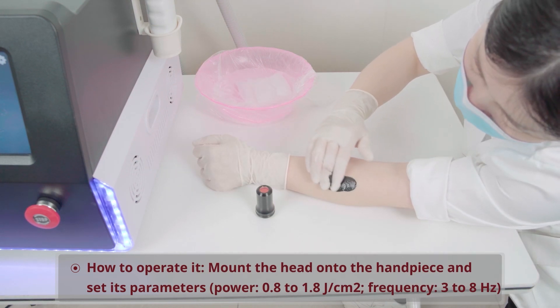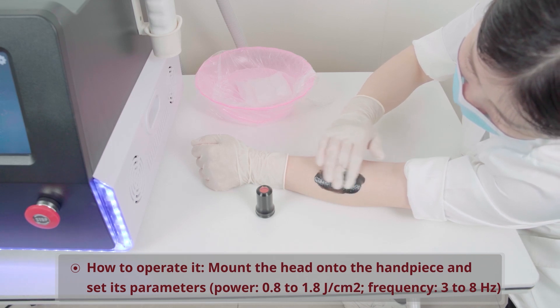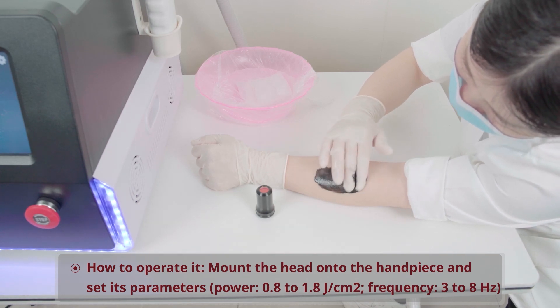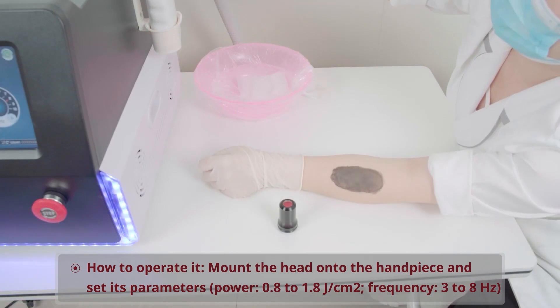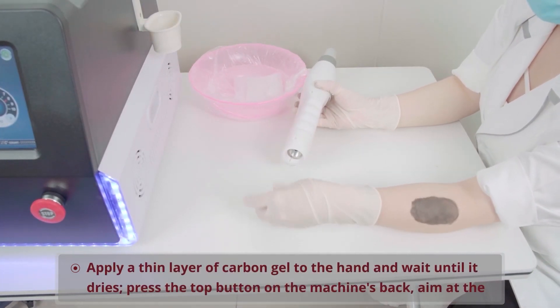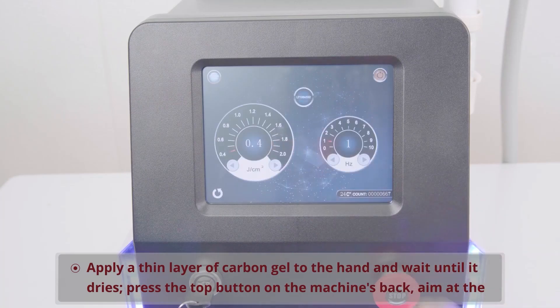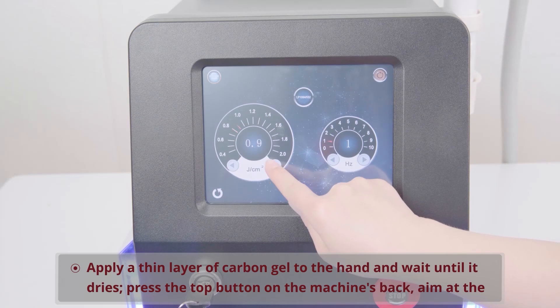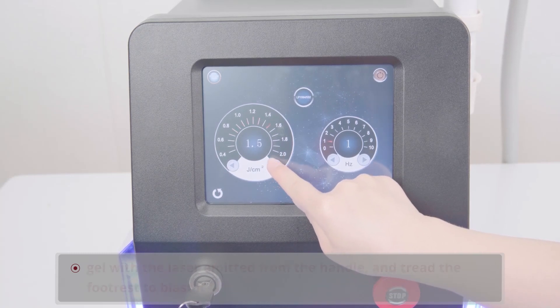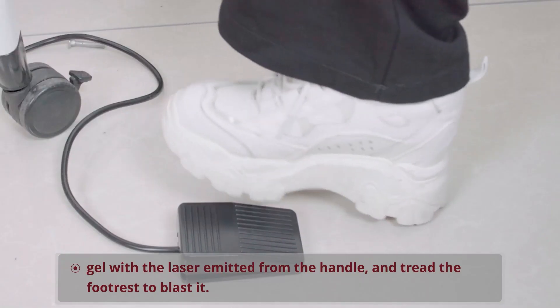How to operate it: Mount the head onto the handpiece and set its parameters — Power: 0.8 to 1.8 joules per square centimeter; Frequency: 3 to 8 hertz. Apply a thin layer of carbon gel to the hand and wait until it dries. Press the top button on the machine's back, aim at the gel with the laser emitted from the handle, and tread the footrest to blast it.